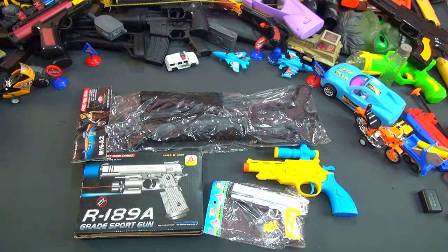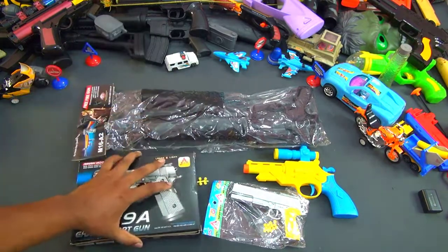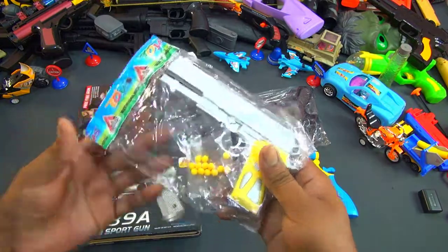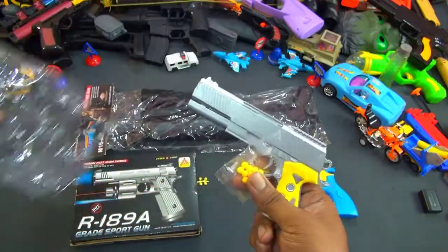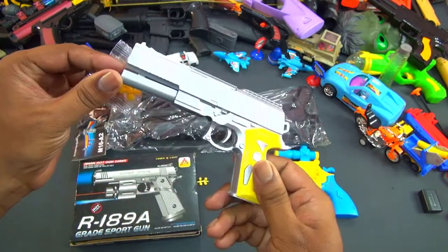Hey everyone, welcome back to another video. Today I'm going to show you unboxing three interesting toy guns. This is the most beautiful toys gun, most action series toys gun. Oh my god, this is a very cheapest toy pistol — silver color, very nice.